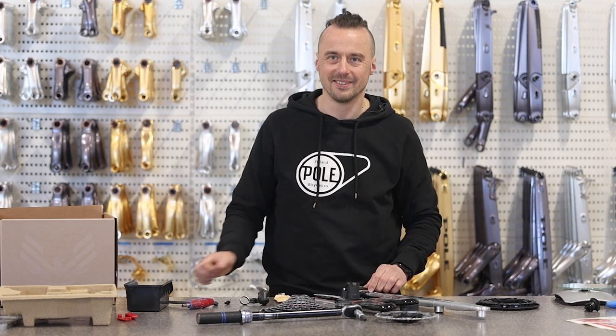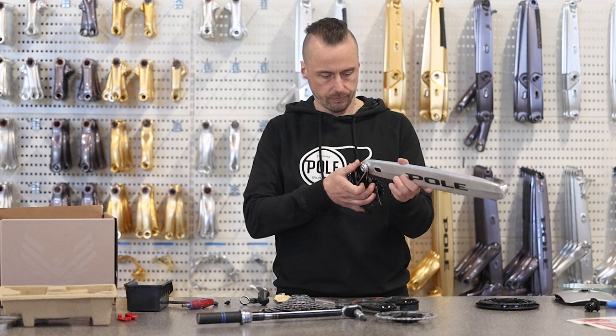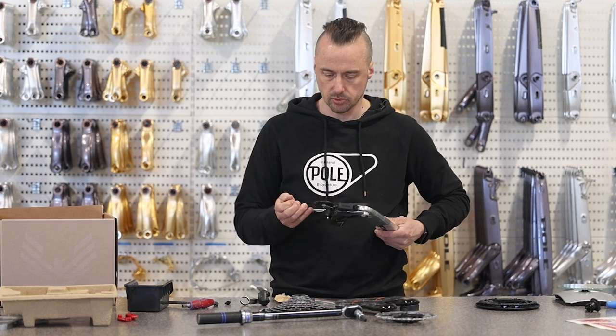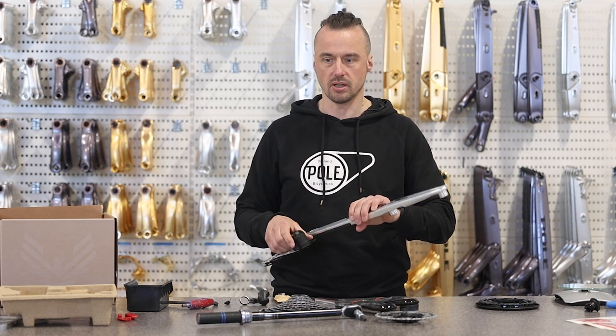Anyway, there's the complete set of the new SRAM T-Type. T-Type — where does the T come from? Transmission Type T? Well, I really need to just mount this on my bike. But summer — come on, we need summer.